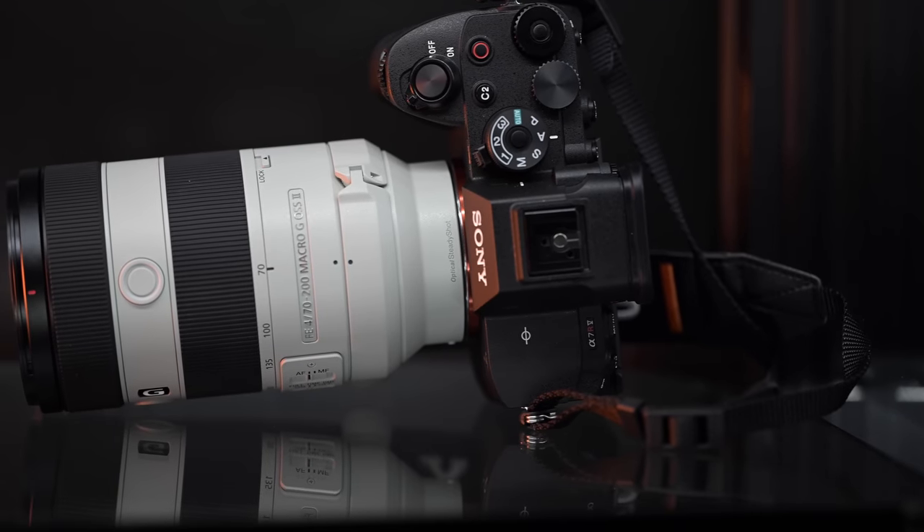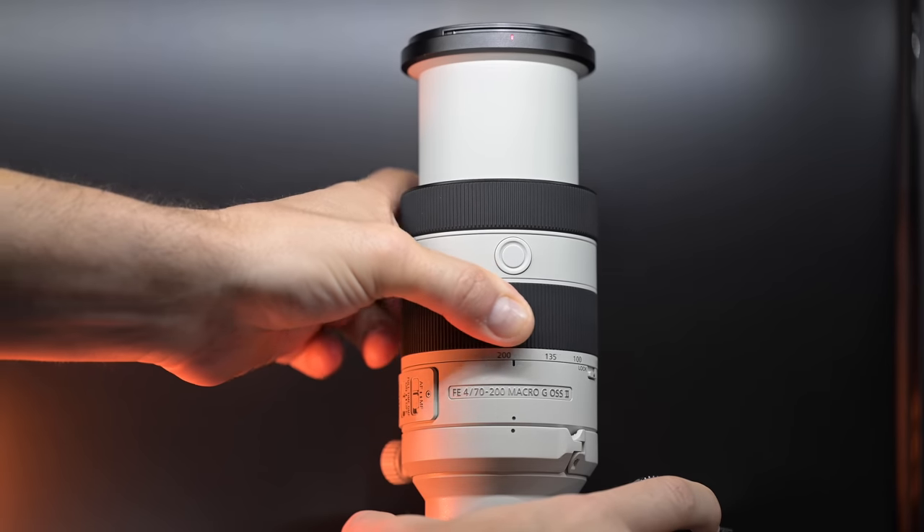Outside of that, I like this lens. It's a short review because it performs very well — great optics, no issues, chromatic aberrations are well-controlled, fringing is well-controlled, stabilization was decent. For the price point, it's a really good lens to carry with you.